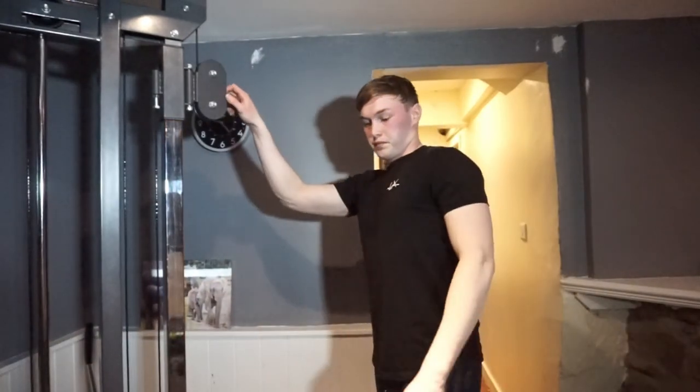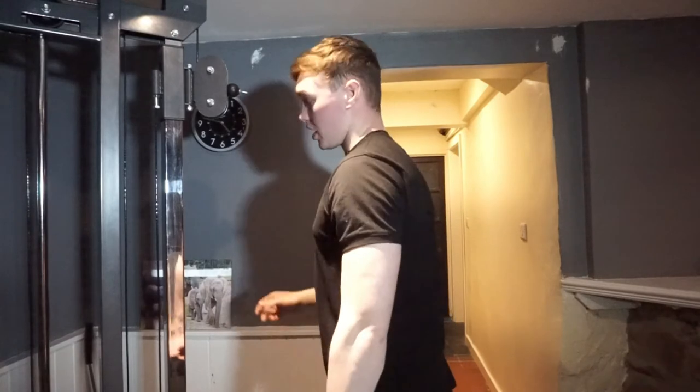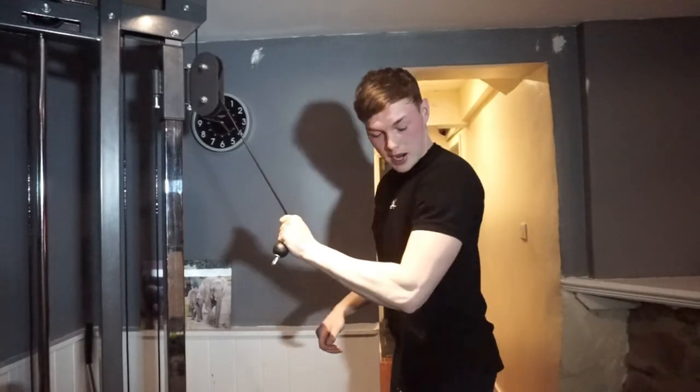So we're now on to exercise three and this is going to be our last one. We're going to be doing some single arm tricep work — I'm just using a cable machine with no extension on the end, just holding the cable in my hands.